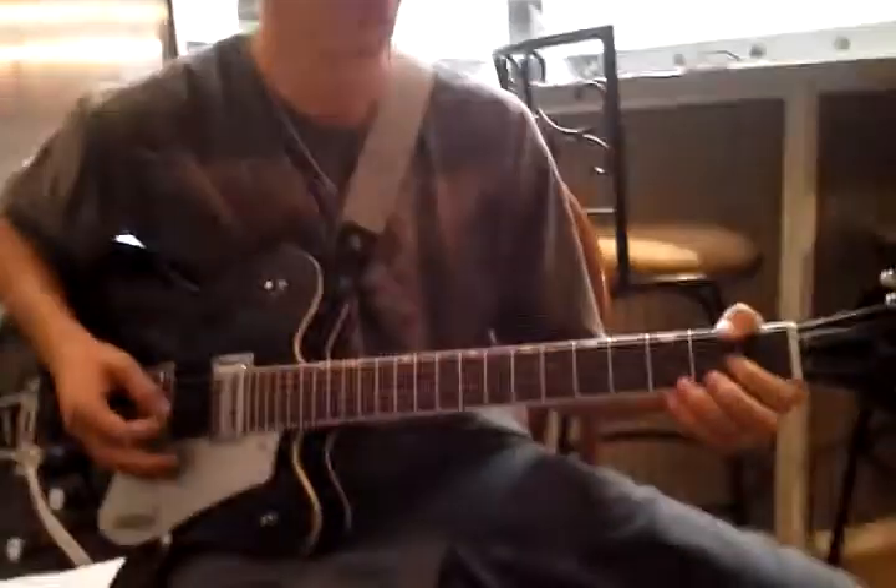This is a little lesson recap for Mr. Kyle. Today is the 24th of September. We are taking on D and A7 in our chords and we're going to learn the lead for Amazing Grace as well.